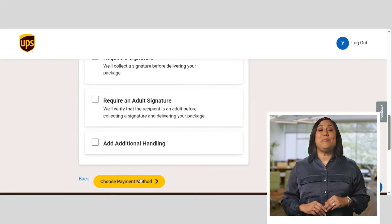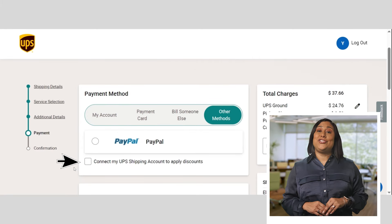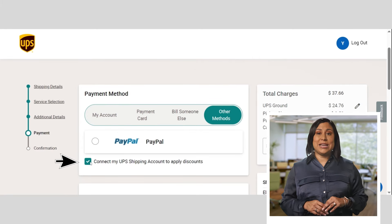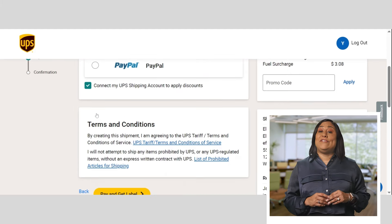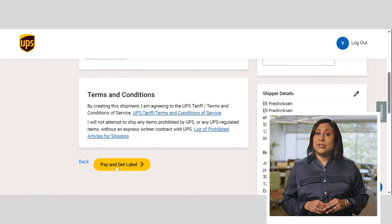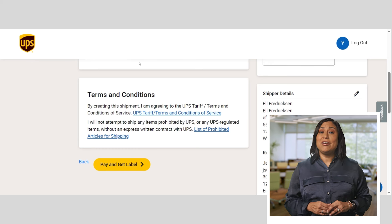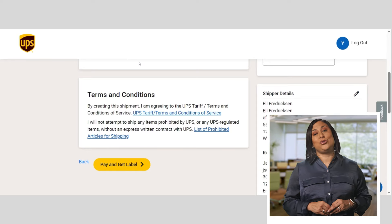Finally, choose your payment method. If you're not billing directly to your account, make sure to check the indicated box so any discounts associated with your account get applied. For efficiency, you can save your payment method for future use. Once everything looks good in the summary, go ahead and pay. You'll get a shipment confirmation and will now be able to print your shipping label to attach it to your box so it's ready for pickup or drop-off.